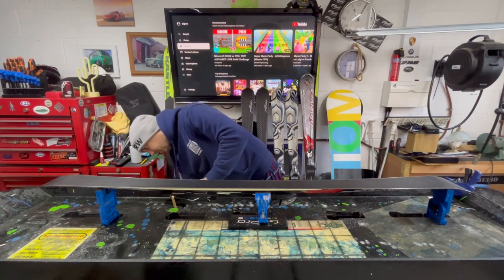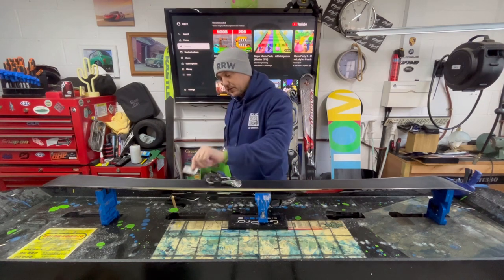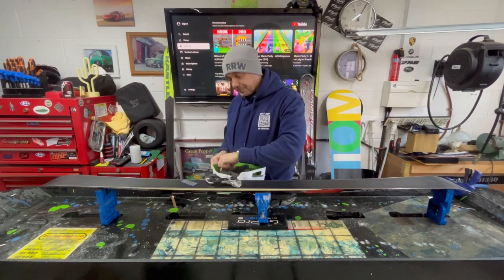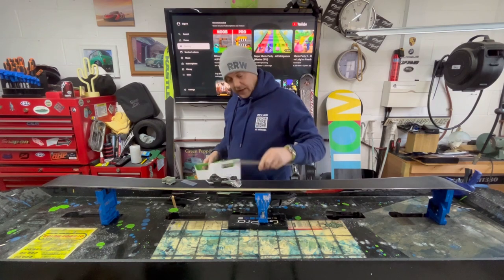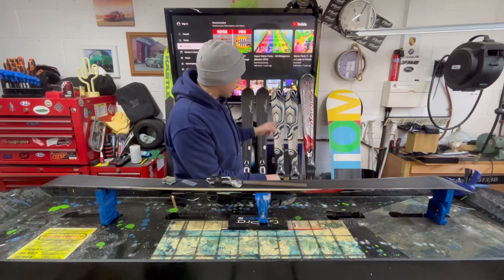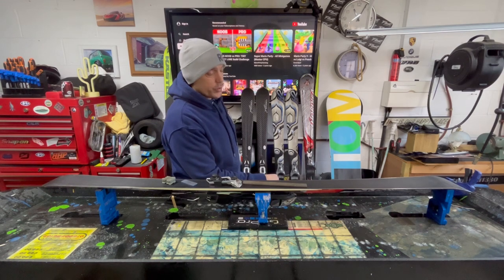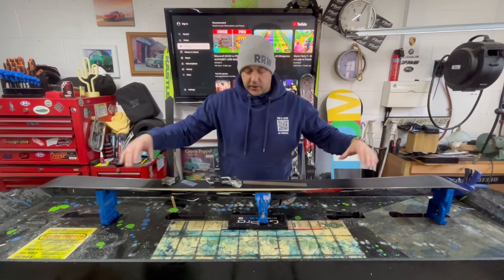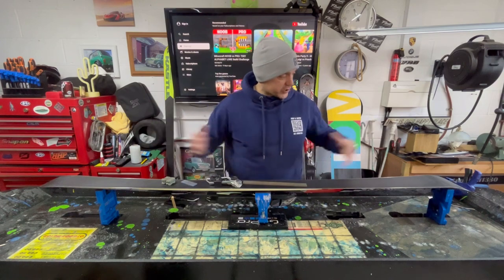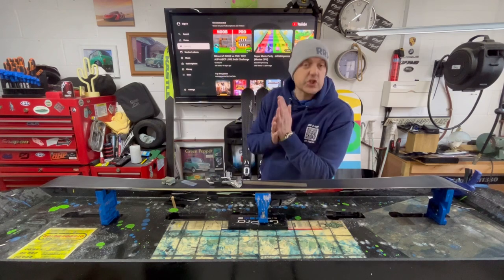Let's get these skis looking great. What we're going to be using is a multitude of things: a base file, a diamond stone, another diamond stone — so from coarse to medium to fine — a brand new file, and a gummy stone. We're going to get these things looking ship-shaped. I'm going to work on this set, just do the edges, clean them up and put them away. Then we're going to work on the K2s and then the Atomics, and we'll have a quick before and after on the edges so you guys can see how well they've come up.